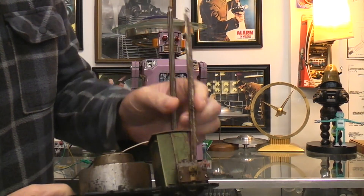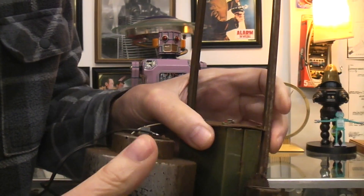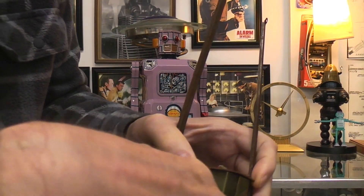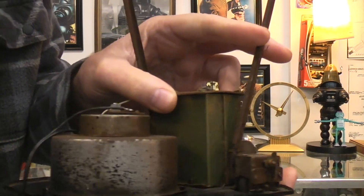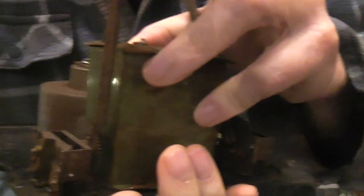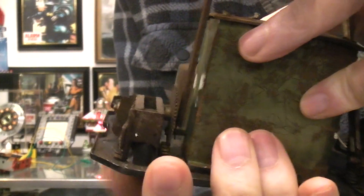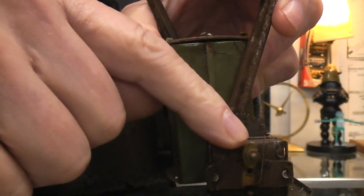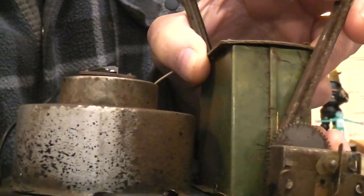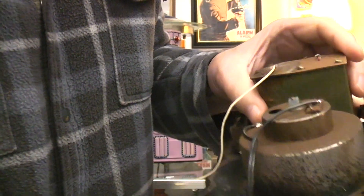Down inside here where all of the goodness happens is the battery box. This particular one is in very bad shape. These are the arm linkages - they come up from the rear wheels, which drive an actual gear system: a small gear and a large gear. As the wheel turns around, the arm linkage piece moves. There's also an electrical contact right here that moves around and can be used to turn a light on and off.